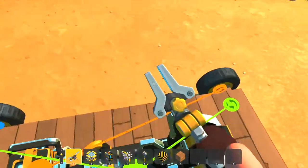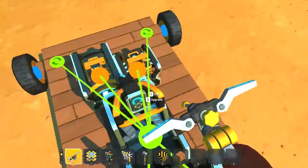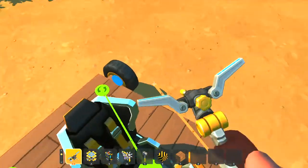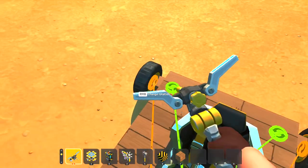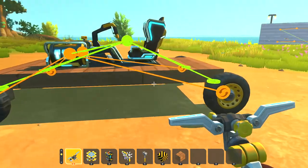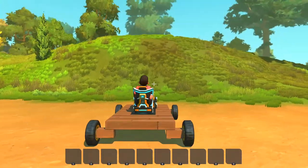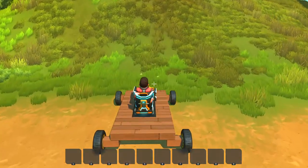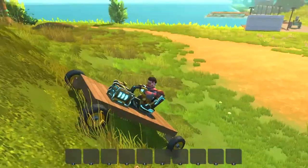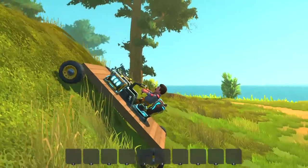I'm gonna disconnect all the bearings and wire them up to be electric. Now I'll try to go up this hill again — go about halfway up, stop completely like I did with the gas engine, and start back up.